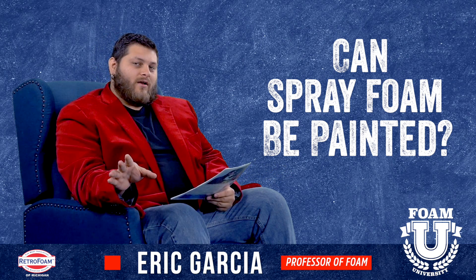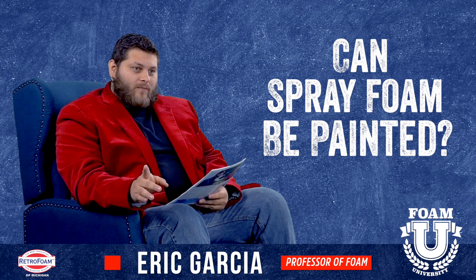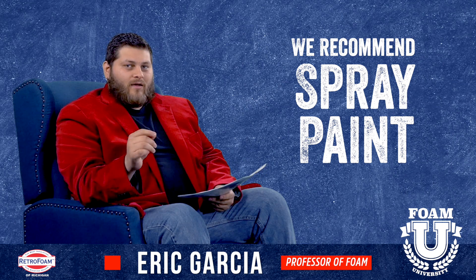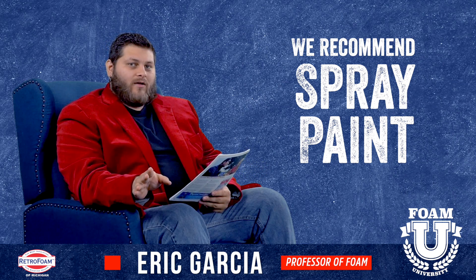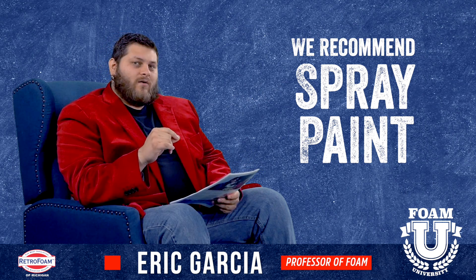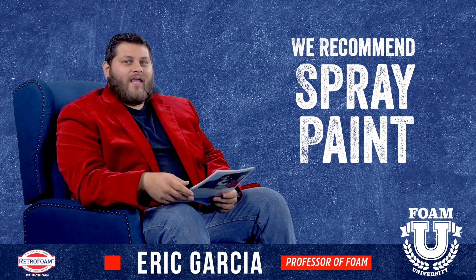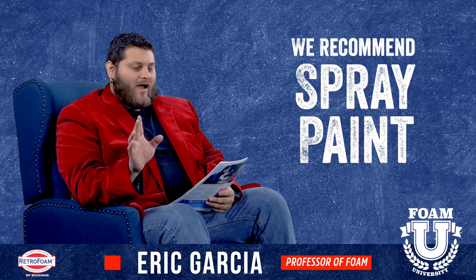There are a few things we're going to go over that'll make the process a lot easier for you. First of all, I recommend spray paint. It can be rolled and it can be brush painted. However, if you try to roll, especially on open cell foam, it can dent in the foam and it won't look very good. Also, spray foam has a lot of dips and bumps and valleys, and trying to use a brush on that area will just take hours and hours.